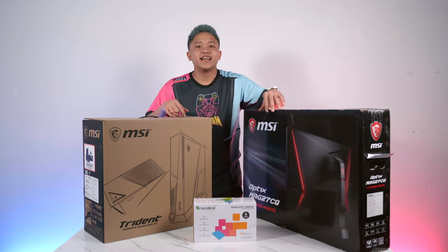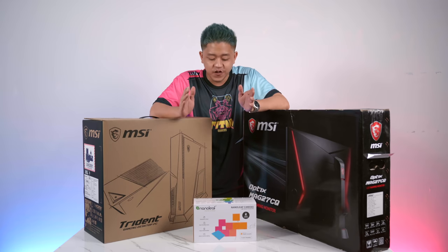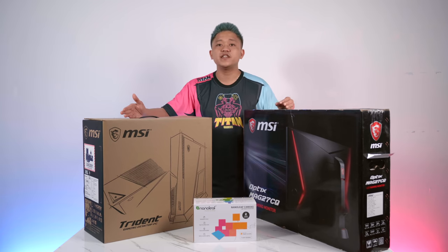Hi guys, this video is brought to you by MSI. Today we are going to do a setup, installation, and review of the Nanoleaf with the MSI Ambient Link. MSI has sent us the Trident A Plus gaming desktop along with the Optics MAG 27CQ LED gaming monitor, so we're going to unbox these and have a look at them before we set up our Ambient Link.